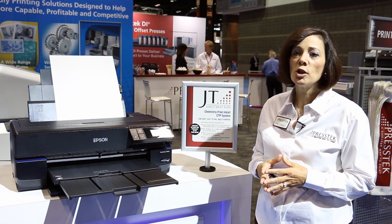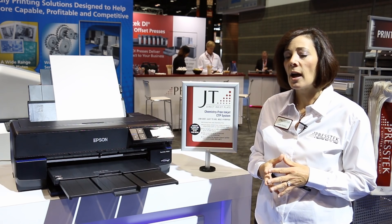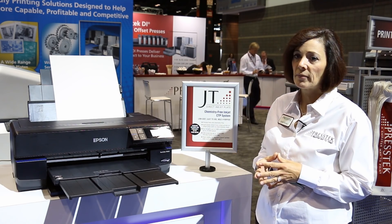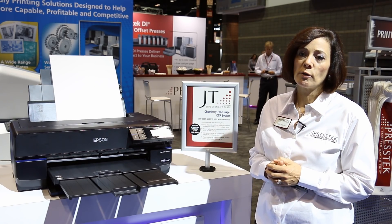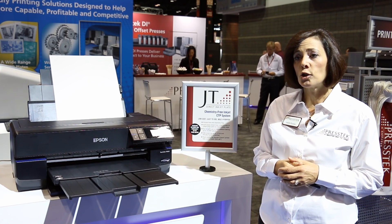This is our chemistry-free JT metal plate, which images on standard off-the-shelf Epson Inkjet printers. This is an excellent solution for low-volume plate making for one, two, and even four-color jobs.